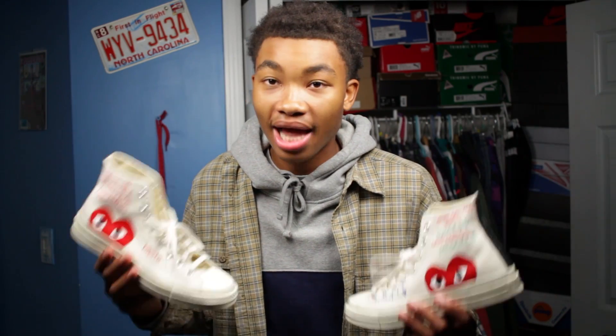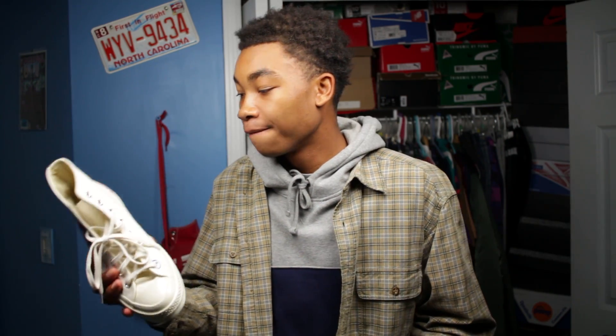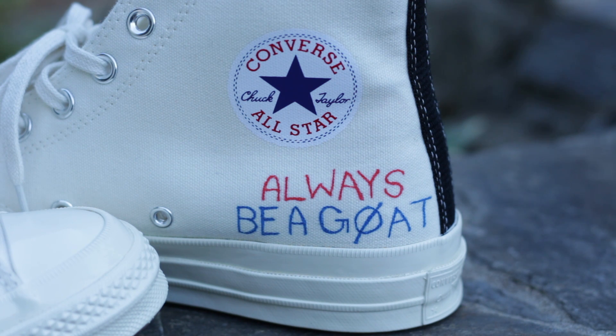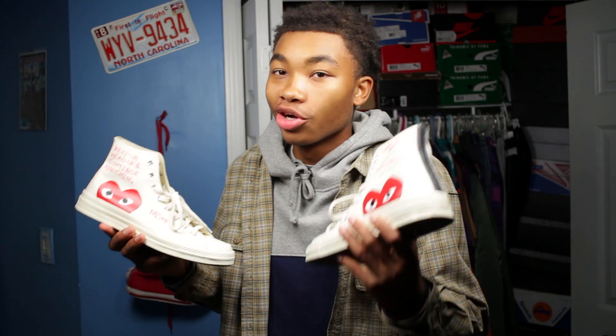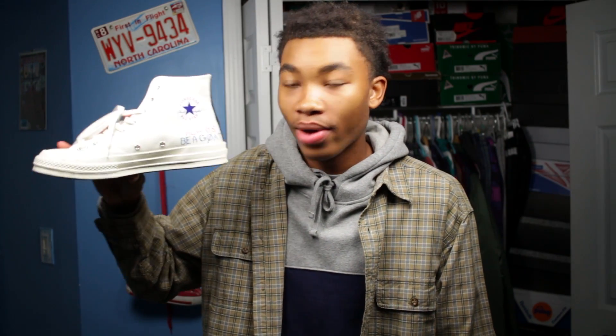The next thing on this shoe is the word 'Nashi.' My name is Chris Takanashi, so I took 'Nashi' off of Takanashi — that's kind of the nickname people call me. On the other side — I've got B-roll for this — it says 'Always Be a Goat.' I decided to put that on there because there was no way I could be writing on any shoe and not put that. I thought it would have been a waste of opportunity not to, and I just think it looks dope.